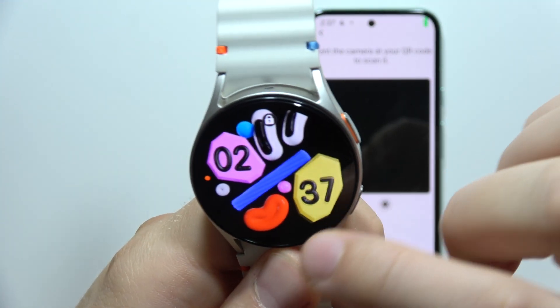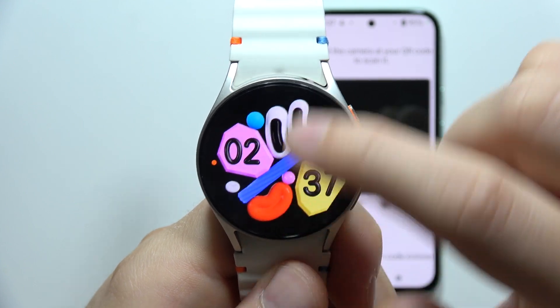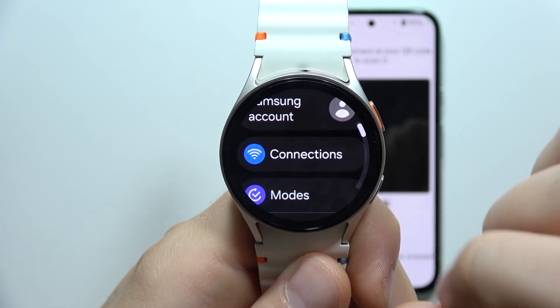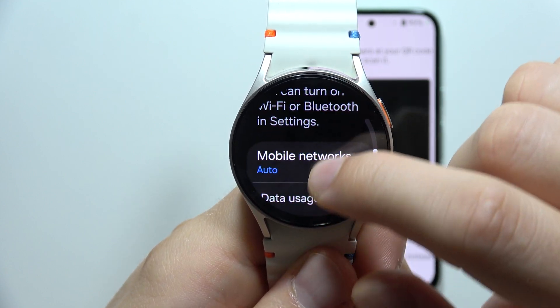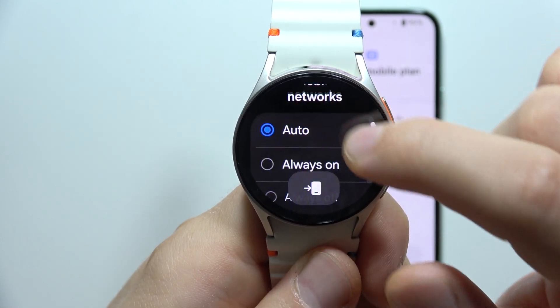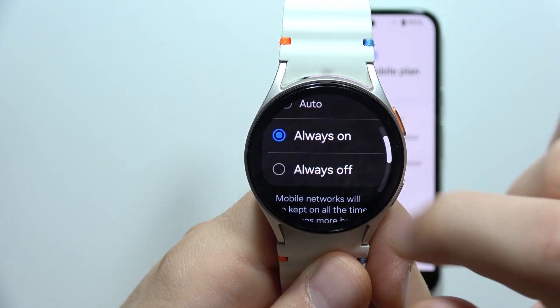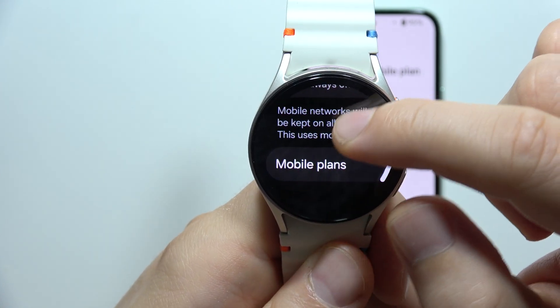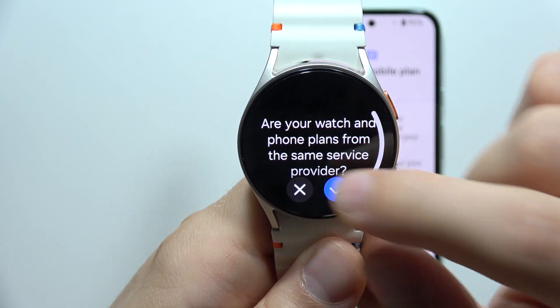In the next step, all you have to do is simply unlock your watch, go into the settings, then go into the connections and go to mobile networks. Be sure that you simply turn it on. You can set it to always on, for example. This is how you can enable mobile networks. You can also find here the option for mobile plans.